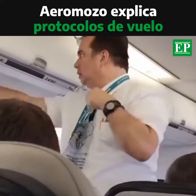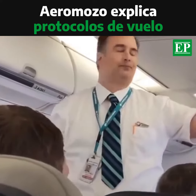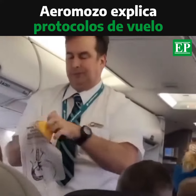Should the cabin pressure change, oxygen masks will automatically drop from the panel above your seat. Pull the mask towards your face, place it over your nose and mouth, and secure it using the elastic strap.